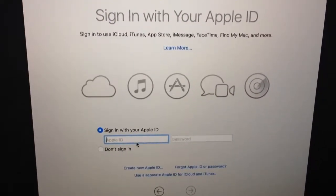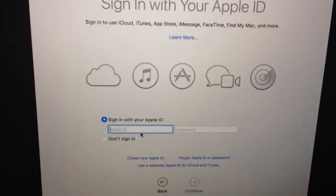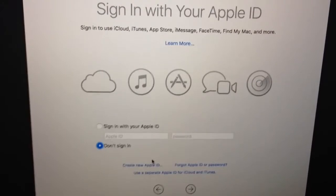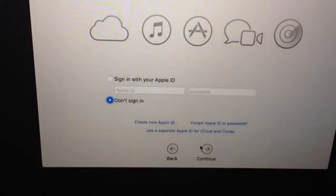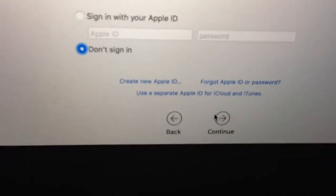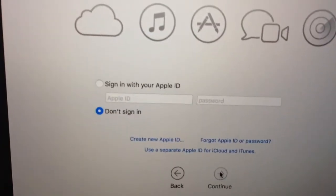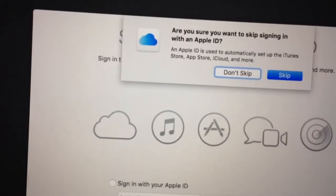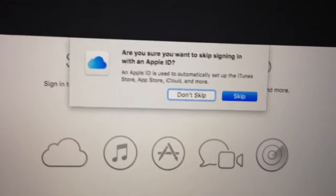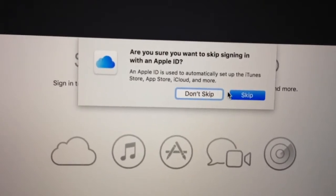After that, it asks you to sign in with your Apple ID. I am going to ignore that as well — 'I don't sign in,' that's what I'm going to choose. And continue. It says all this stuff — create new Apple ID, forgot Apple ID and all those things. But I'm just going to continue. 'Are you sure you want to skip signing in with an Apple ID?' Yeah, absolutely. Skip.